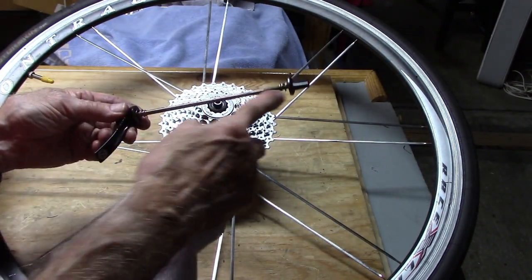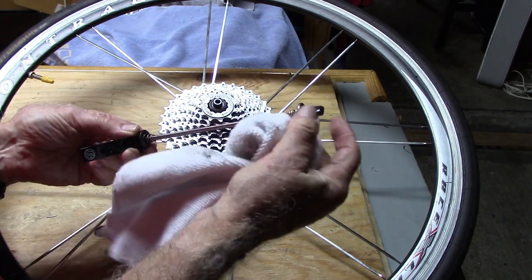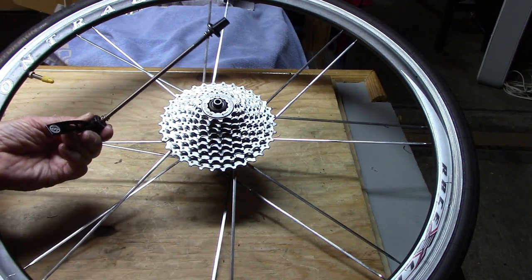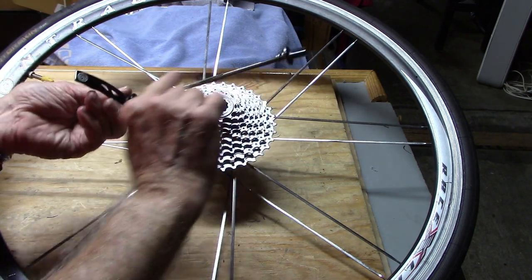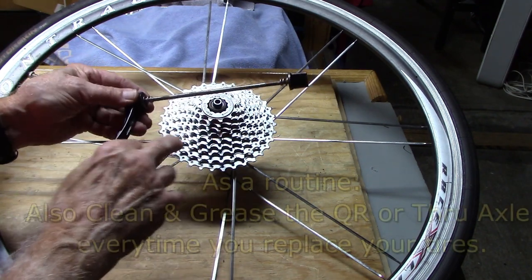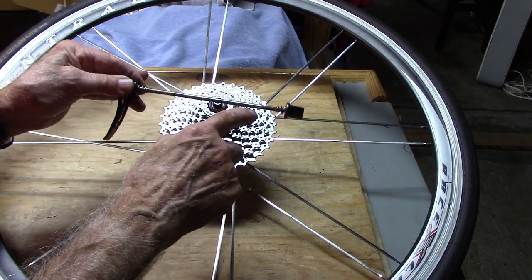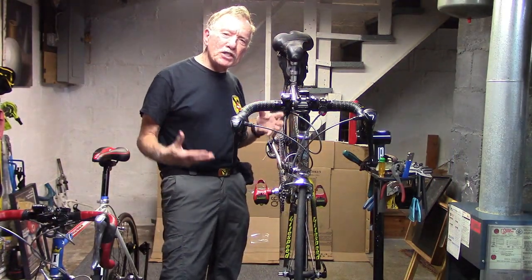Another forgotten maintenance tip: don't forget to clean and lubricate the quick release, or if you're using a through axle, the through axle. Get all the dirt and grime off using the same lubricant and lightly grease the quick release or through axle. This will prevent rust and corrosion and also decrease any chance of noise that sometimes comes from a completely dry quick release.